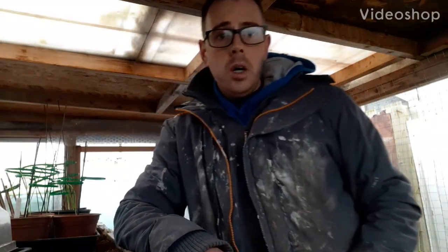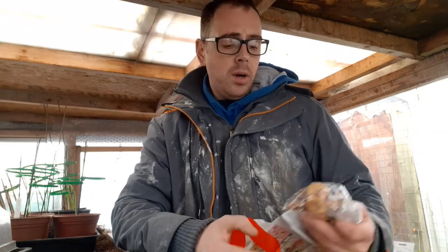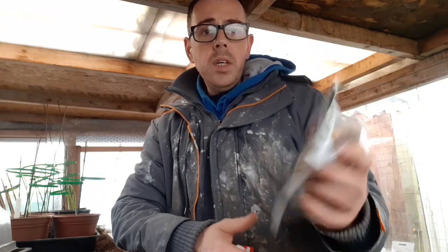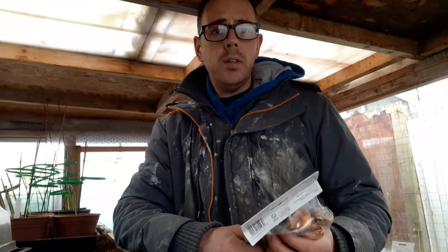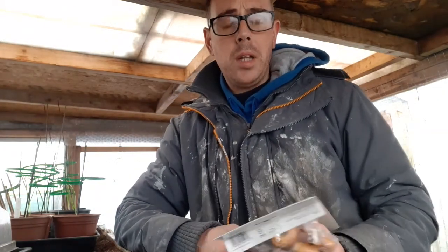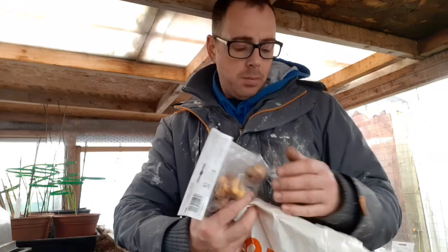It's Saturday the 25th of January, I've just popped to the garden to do some bits and bobs. The first job I want to do is I've got some gladioli from the pound shop. I'm just going to put them in a single little pot, just a little experiment. I've got a lot more from Wilkinson's which I'll be putting in round about a pot at a time, just to see what comes from them.